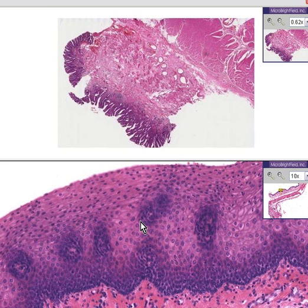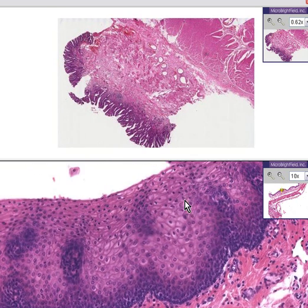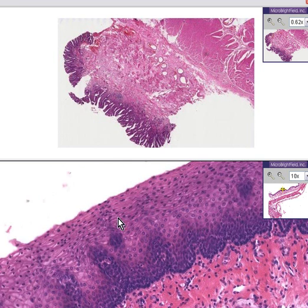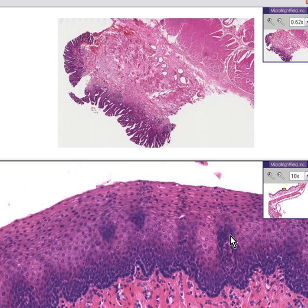Notice there are no hair follicles or sweat glands, and please notice that there's no keratinization either. The nuclei extend all the way to the surface. This is what a normal esophagus mucosa should look like 100%.